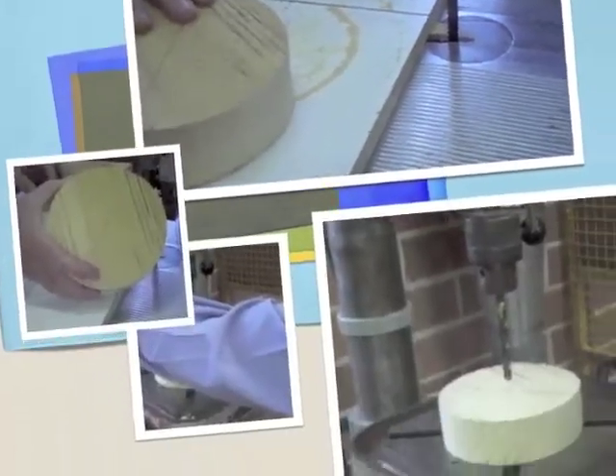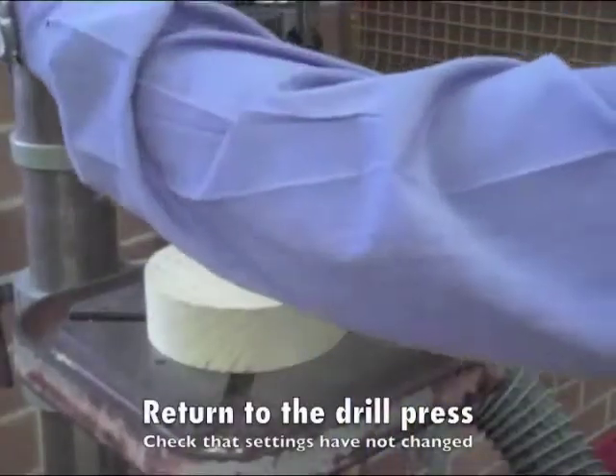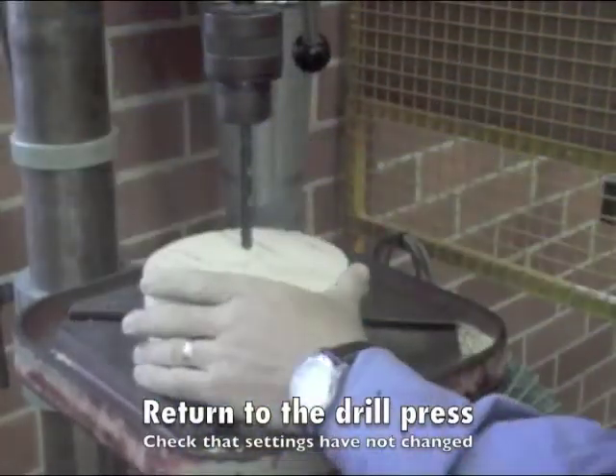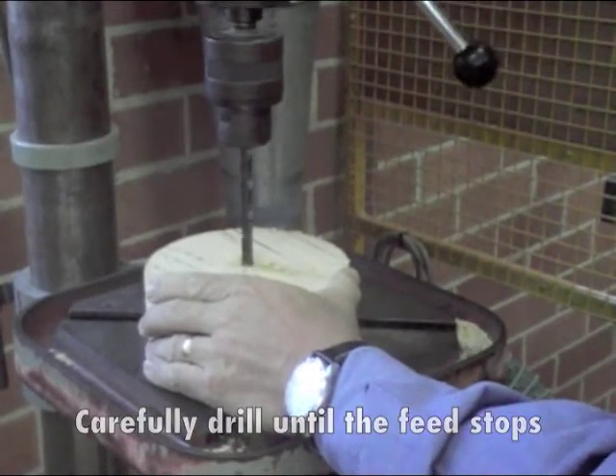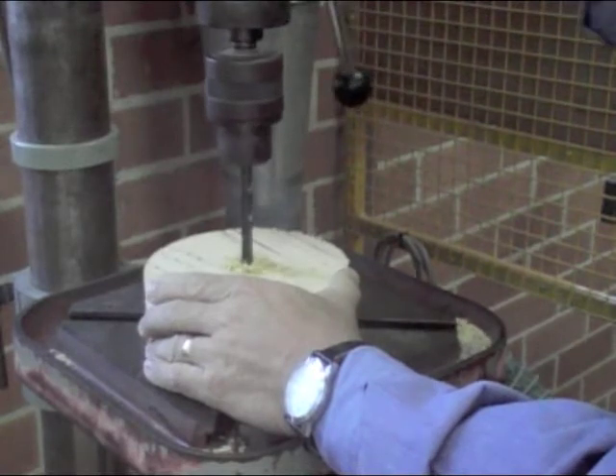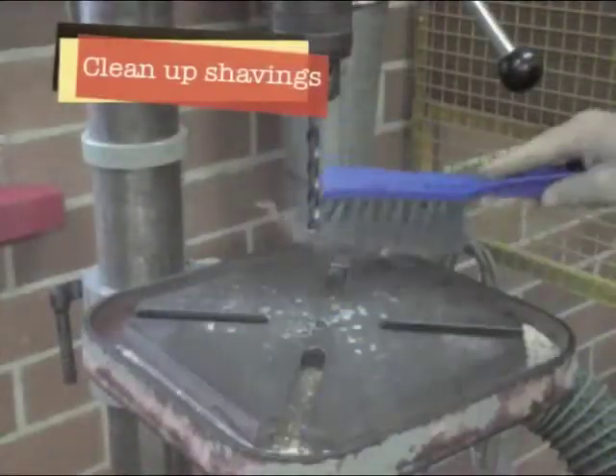Return to the drill press. Turn the drill on and gently feed where the nail was. When you've reached 3 quarters of an inch thick, clean up after yourself.